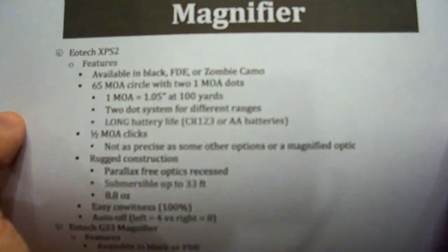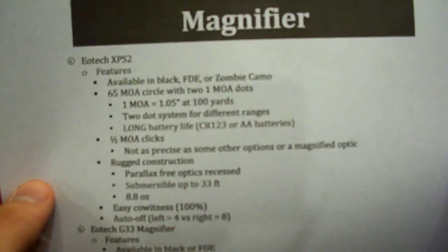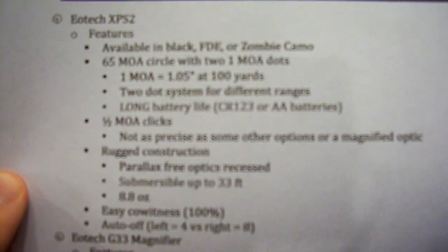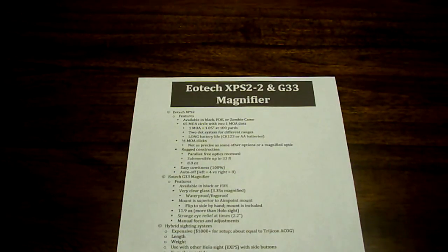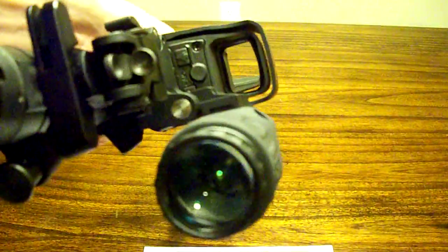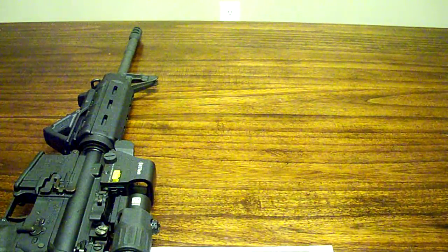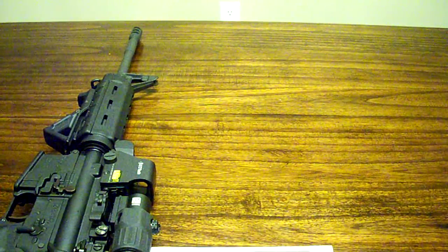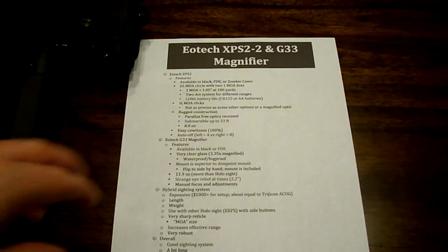Features available in black, flat dark earth, or zombie camo. The zombie camo is kind of a green, smoky, crazy looking thing — kind of a cool color. So it comes with a 65 MOA circle with two 1 MOA dots. I have it turned on right now, so you can see right there it's got two dots in there. It's supposed to be better for long range — you sight in the center dot at 100 or 200 yards, and the lower dot is for like 400 or 500 yards. This isn't my sight, so I'm not sure of the exact range, but I know that's the idea behind it.